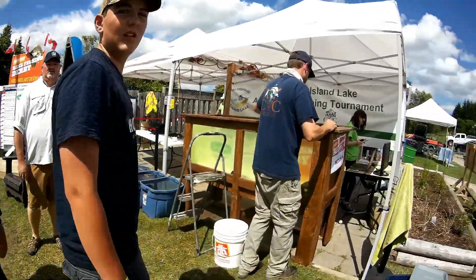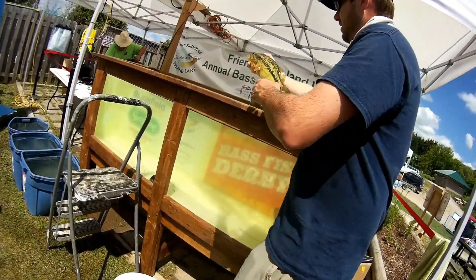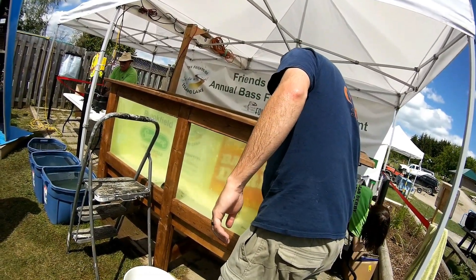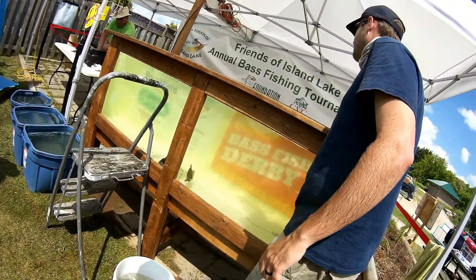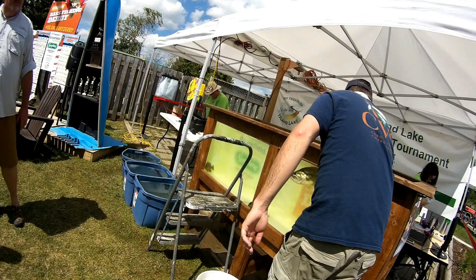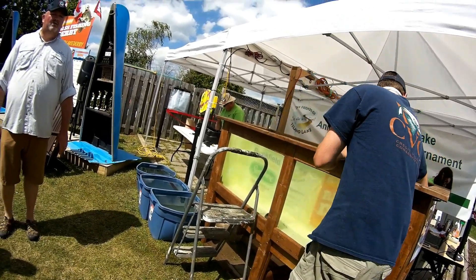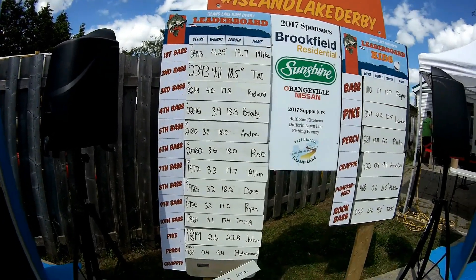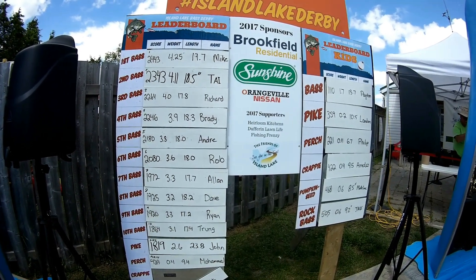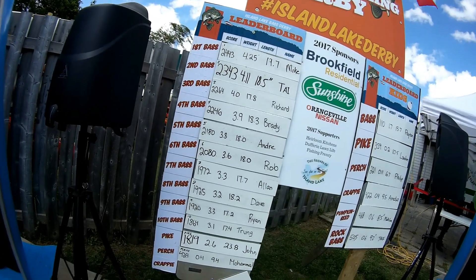Someone nearby lands a nice fish — looks like about two pounds, maybe. We check out the leaderboard: the biggest fish is 4.25 pounds, with lengths of 19.7 inches and 18.5 inches also on the board, and another entry at 4 pounds 11.